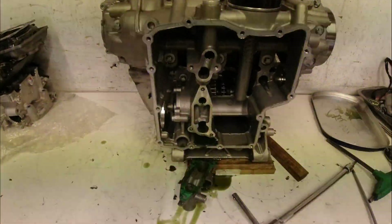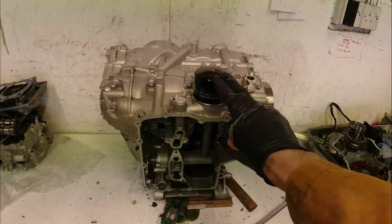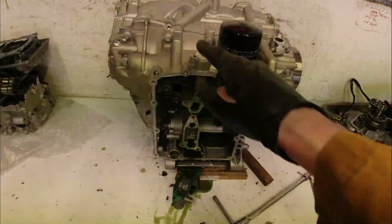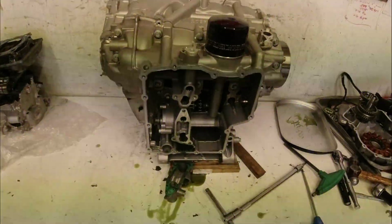As you can see, all of that is now removed. All I'm going to do now is take the oil filter off, and then I can put the engine on its front — on its top I suppose — and I can take all of the crankcase bolts out and split the cases.